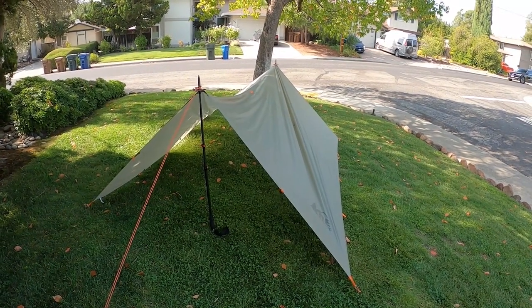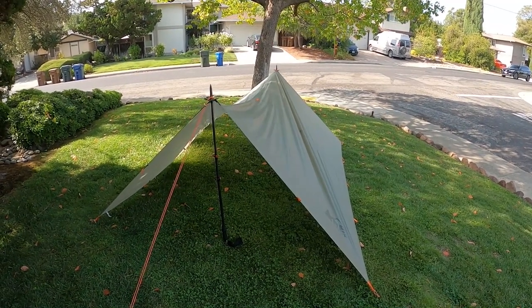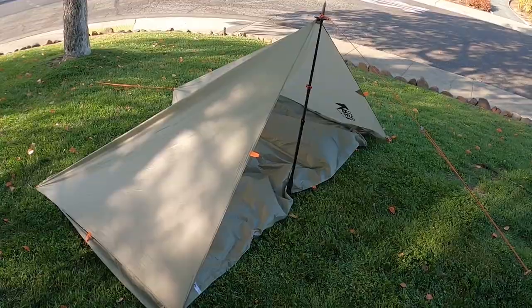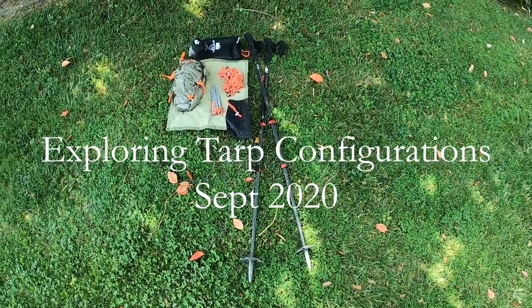If you were a Boy Scout back in the 70s and 80s, your so-called tents were canvas tarps set up in an A-frame. Hi, I'm Jim and welcome to the channel. Today I'm going to be taking a look at tarp setups. About a week ago I purchased an REI Quarter Dome SL tarp, and I'm here in my front yard just going to play around a bit with different setups.